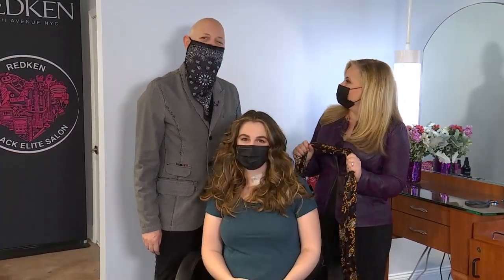Thank you, Jay. There you have it — all the different ways to add some curl or flatten your hair the right way. Thanks, Jay.